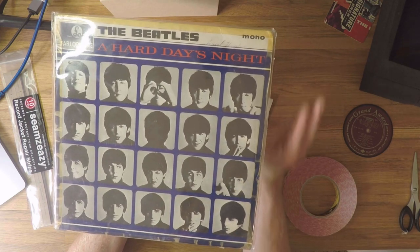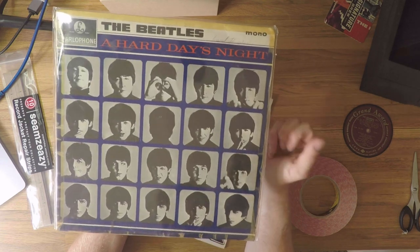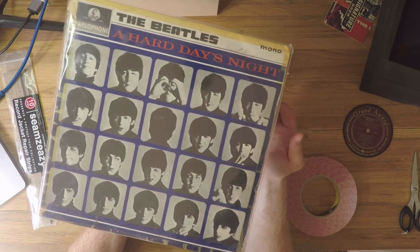One of the great things about collecting vinyl records is that beautiful artwork — that canvas — and we want to preserve that. We want to make our repairs in a way that is as seamless, invisible, and unobtrusive as it can be.